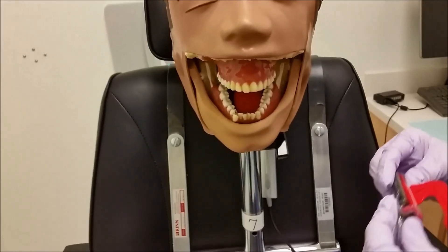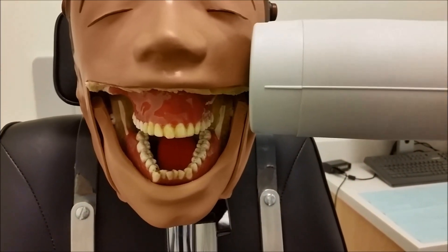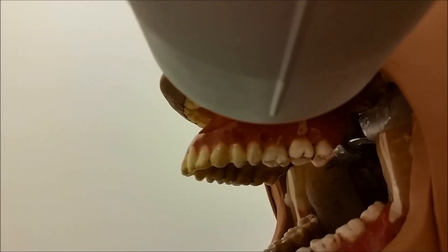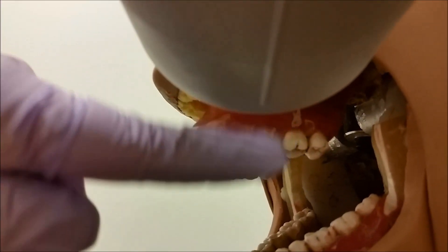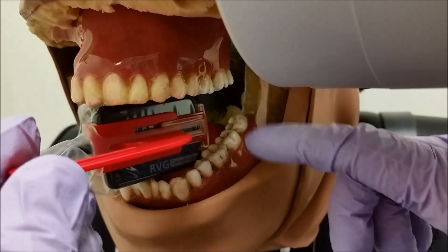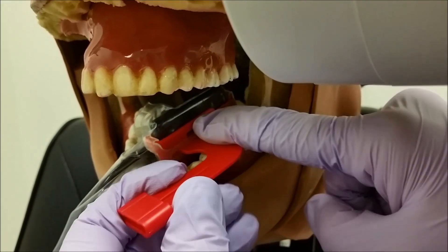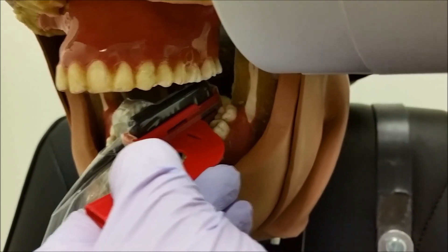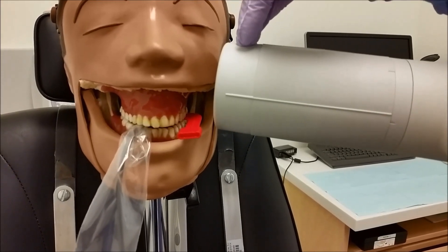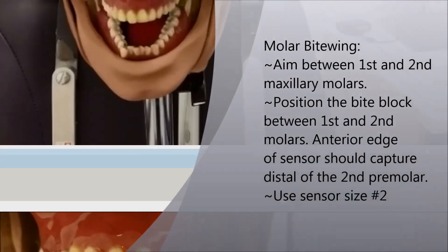For premolar positioning for the bitewing, we're going to go ahead and line up our cone first, making sure that we're opening the contact between our maxillary second premolar and first molar. We want to make sure that the line down the center of the cone is going to continue right in between the contact of those teeth. Now go ahead and place your sensor and bite block on your mandibular teeth, getting as far forward as you can. Then close the patient's mouth. Bring the tip of the cone down so that your line is right in line with your bite tab.